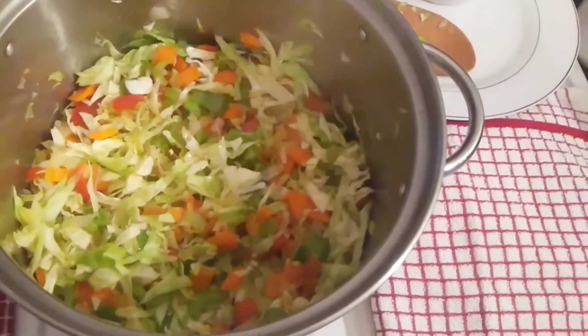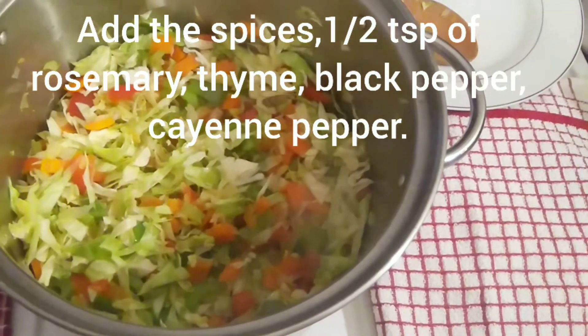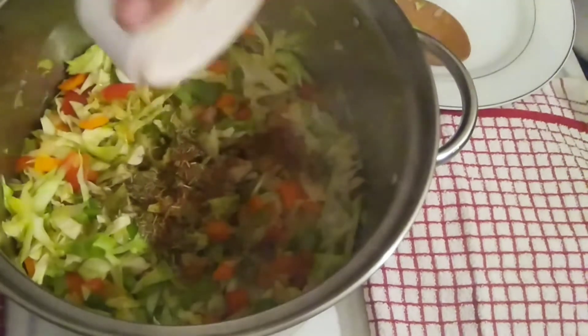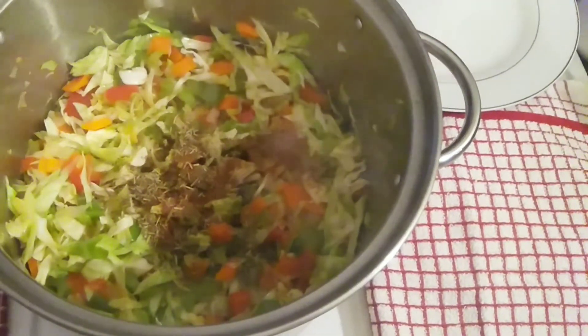Then I'm going to add my spices — half a teaspoon of rosemary, thyme, black pepper, and cayenne pepper — just like that. I'll mix it all together and give it a good stir.